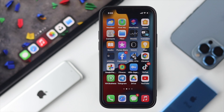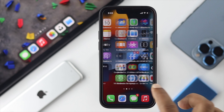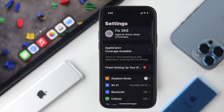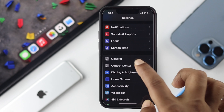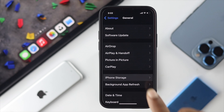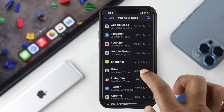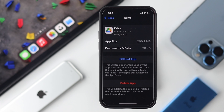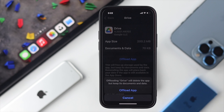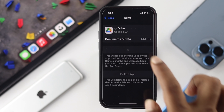If the server shows green but it's still not working on your iPhone, head over to Settings, scroll down, and choose General. From General, open iPhone Storage and find Google Drive. Tap on Offload App, then tap Reinstall Application.